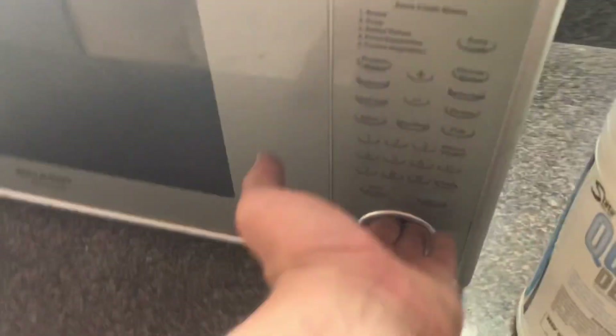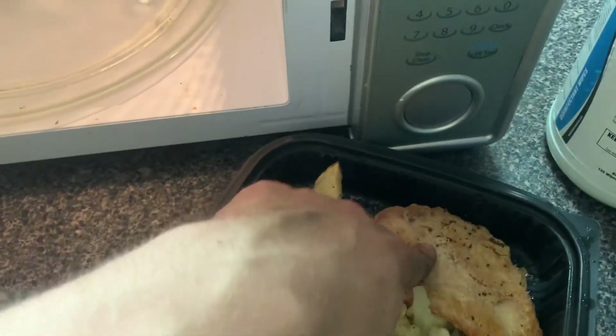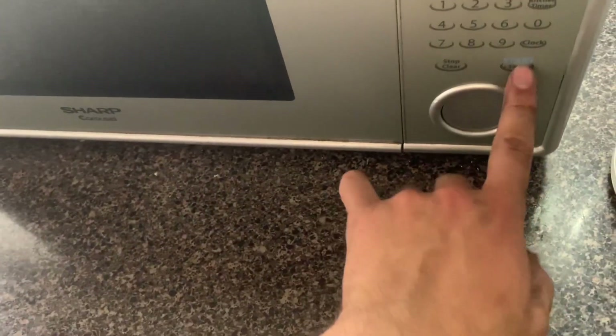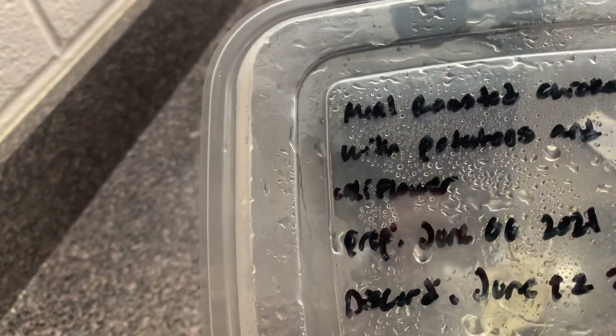They have pre-made meals at the DFAC — this is one of them, it's still cold. Y'all are probably cringing because my hands are dirty and I just touched the chicken. Roasted chicken with potatoes and cauliflower. Prepared June 6th, discard June 12th — so I'm eating that. I'm trying to get this done today.